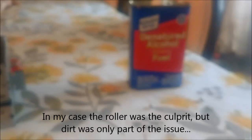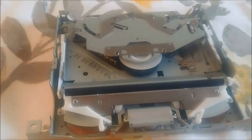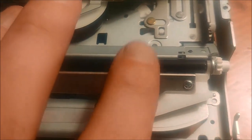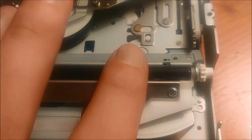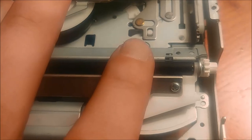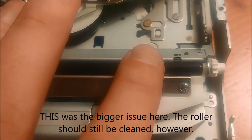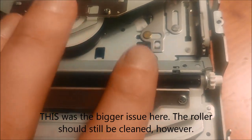I'm going to clean mine with some denatured alcohol, and that should fix it. After cleaning it off, what I'm finding is that this rubber roller is on a metal axle, and it should be moving with the axle. I'm putting pressure on it and it is moving with the axle, but it looks like it's loosened up over time.